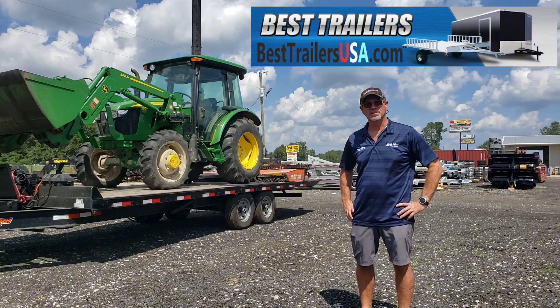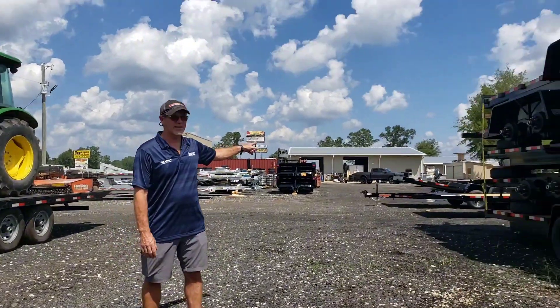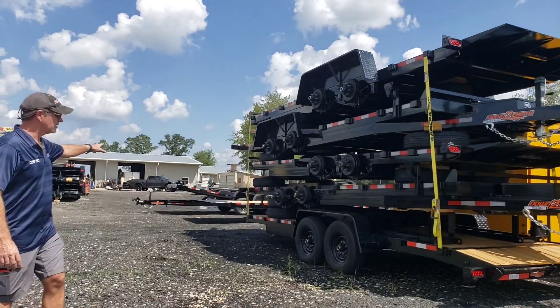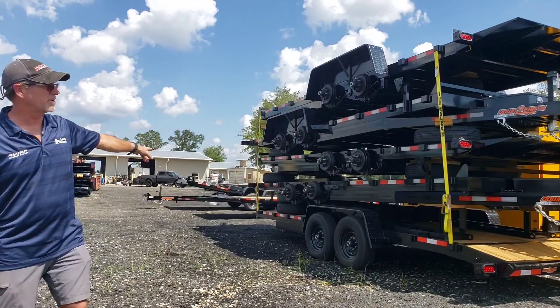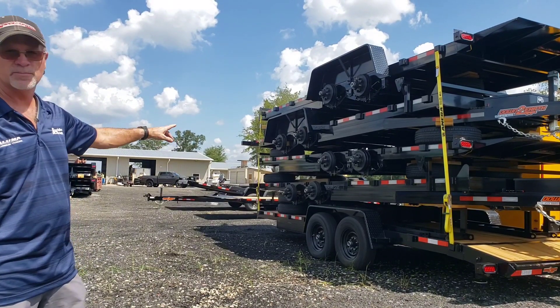This is a 22-foot deck over hydraulic. Over here, we've got in stock. We've got gravity tilts in the background here. We've got a whole stack of them — 20 power tilts here.